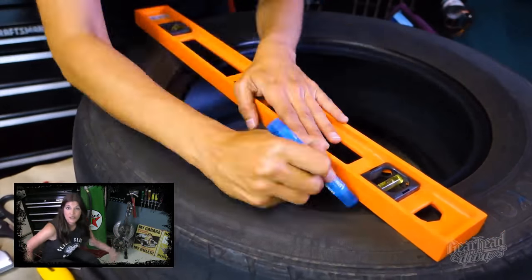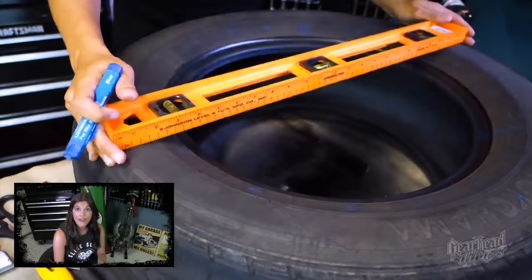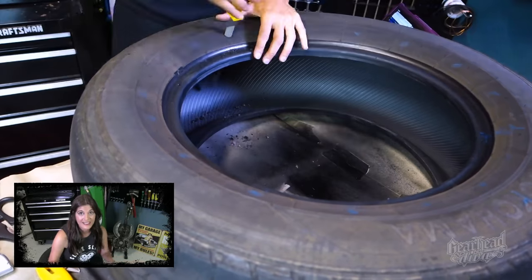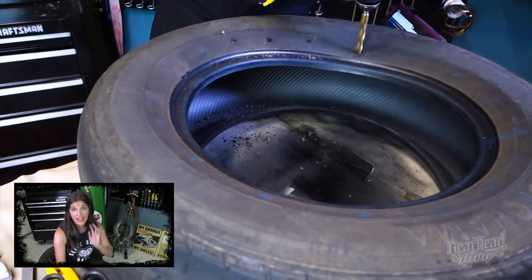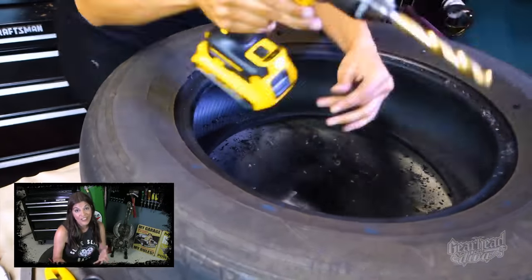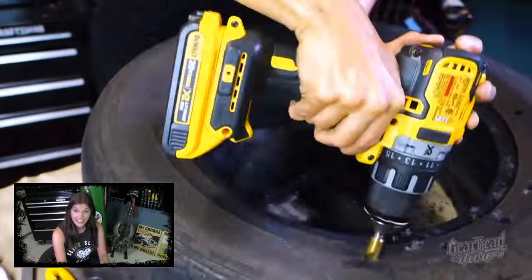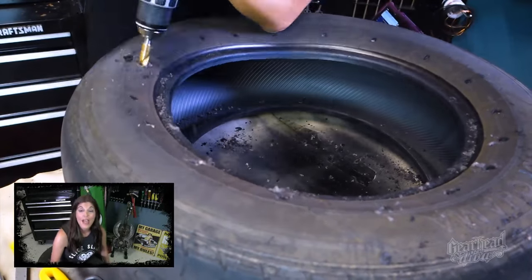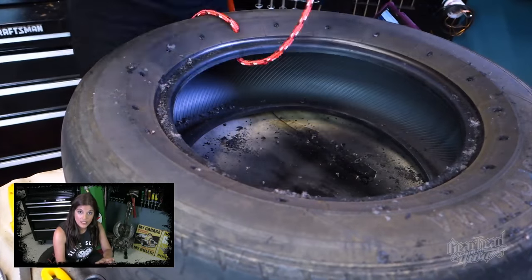Here you see me measuring everything, trying to get all my holes as evenly spaced as possible. That fancy level — I didn't actually use any of that. It was just long enough to cover the diameter of the wheel. After that, I started drilling. You may want to use gloves because some of these tires do have metal bands going across. This one is so old and soft that I didn't have any problems. I was using the biggest drill bit that I had, because with these tires they are a little bit self-healing.